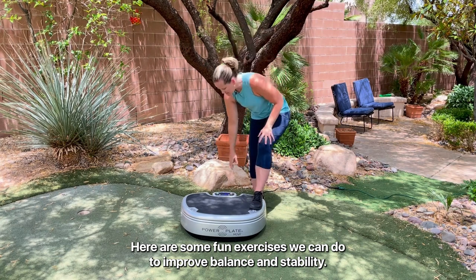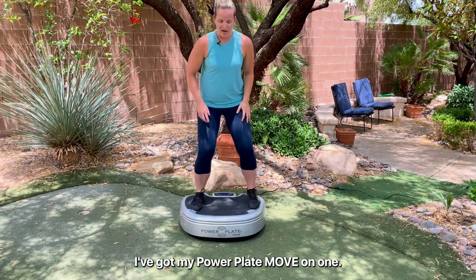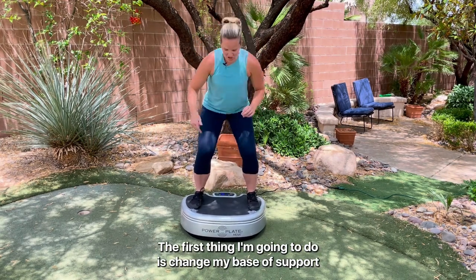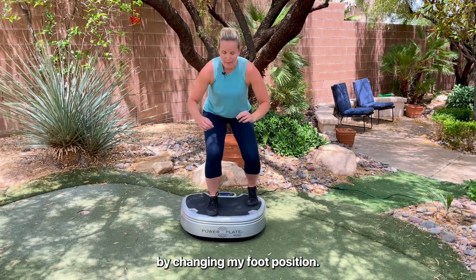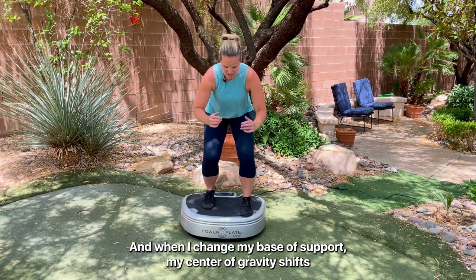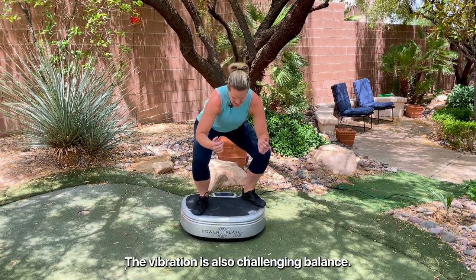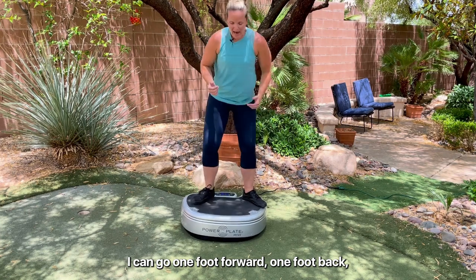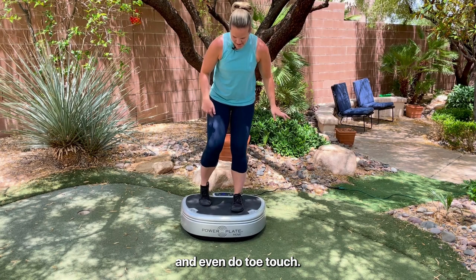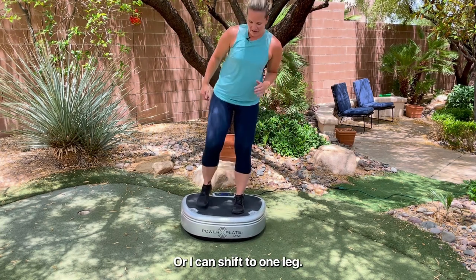Here are some fun exercises we can do to improve balance and stability. I've got my Power Plate Move on. I'm going to start with the squat. The first thing I'm going to do is change my base of support by changing my foot position. When I change my base of support, my center of gravity shifts and I'm challenging my balance. The vibration is also challenging my balance. I can go one foot forward, one foot back, toes in, toes out, vice versa. I can even do a toe touch, or change from one leg to two.